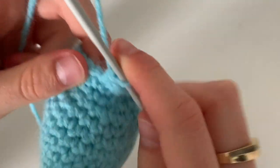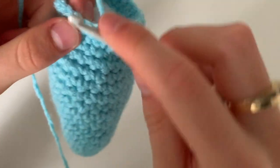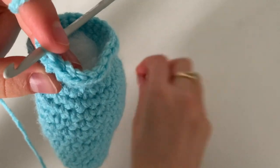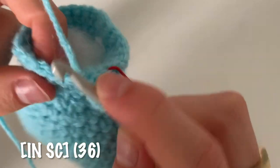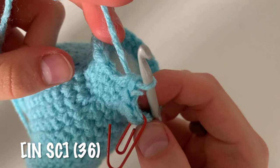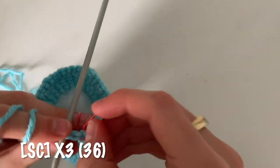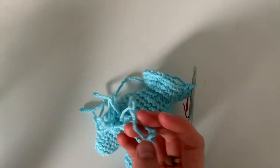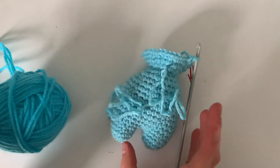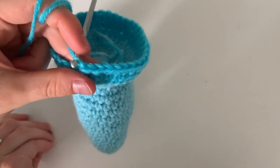The next round is easy — just single crochet all the way along for a total of 24 single crochets. Begin the next round by increasing: two single crochets in the same stitch, then one single crochet in the next stitch, and repeat this pattern of increasing followed by a single crochet all the way around for a total of 36 single crochets. For the next three rounds you're going to single crochet all the way around for 36 single crochets. Note: I've run low on blue yarn, so I'm going to have to switch to a similar blue.